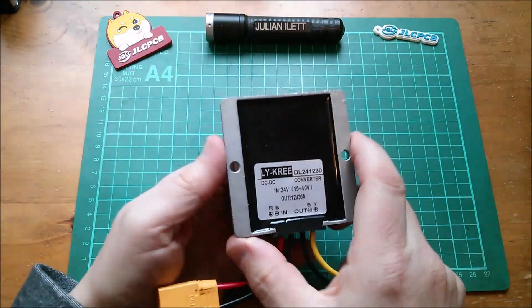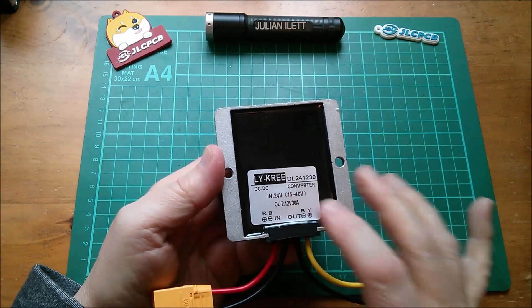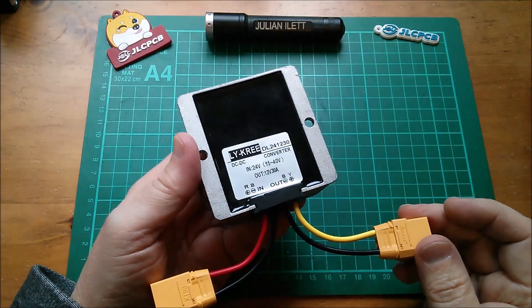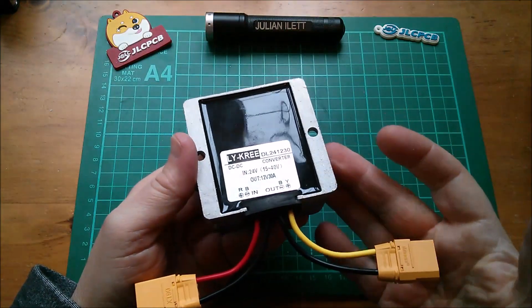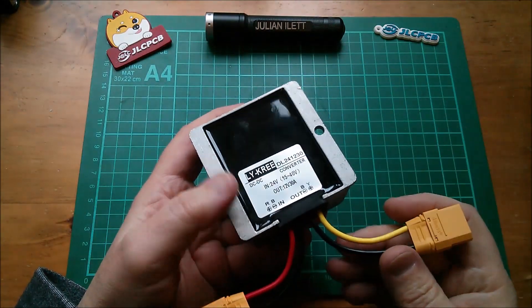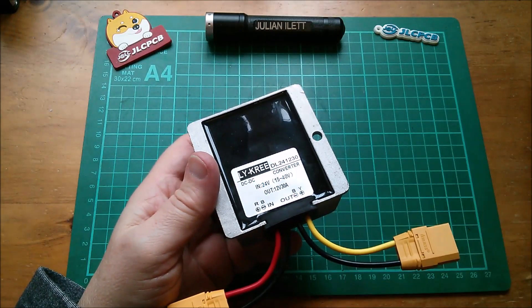I'm using this converter which is rated 24 volts in, with a range of 15 to 40, and the output is 12 volts at 30 amps. This thing works fine, it gets quite warm. Unfortunately I can't see what's inside because it's completely potted, but these are around 20 pounds.